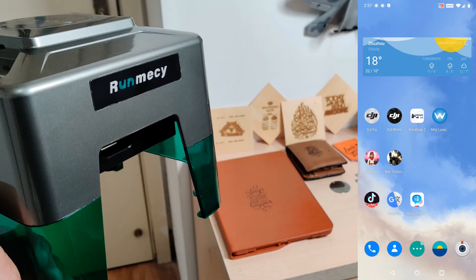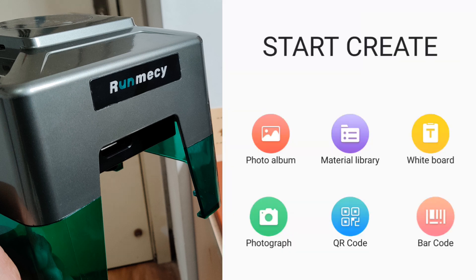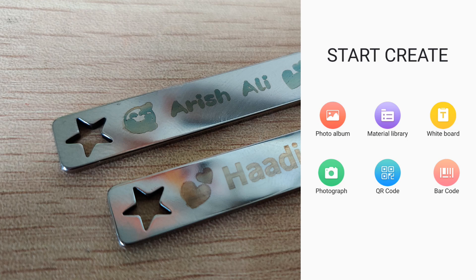Let me give you a quick and complete overview of the Mini Laser Engraver app. When you run the app, you will see the LED light tutorial - what each LED light does - you can skip it. Here you can easily create using photo album, material library, whiteboard, photograph - that means use your camera to take a photo and then laser engrave or carve it - and QR code and barcode. Starting with photo album, scroll down to whatever pictures you want to engrave. I've downloaded a couple of vector graphics that actually carve very well. You can choose any of these pictures and start carving.